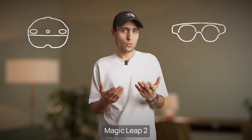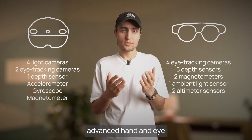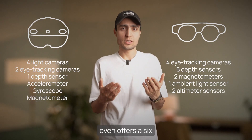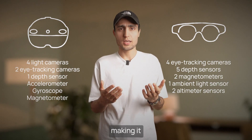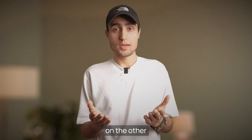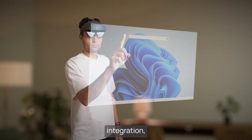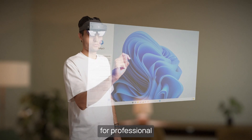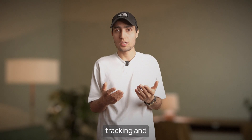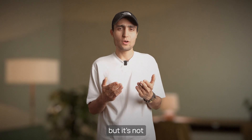Control-wise, Magic Leap 2 and HoloLens 2 lead with advanced hand and eye tracking systems. Magic Leap 2 even offers a 6DOF controller, making it incredibly precise for interactive experiences. HoloLens 2 brings full Windows integration, making it ideal for professional tasks. Xreal keeps things simpler with basic hand tracking and gesture control, but it's not as refined.